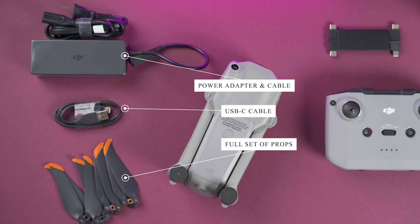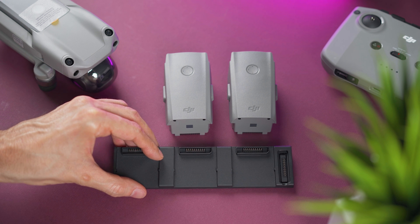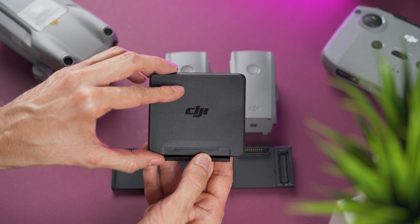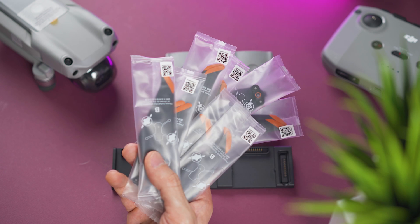You should also have a full set of propellers. If you buy the Fly More Combo, you're getting two extra batteries, a charging hub that will let you place all three batteries but will charge them one by one. You get a case with four ND filters, a few extra propellers, and you're also getting this cool looking bag.